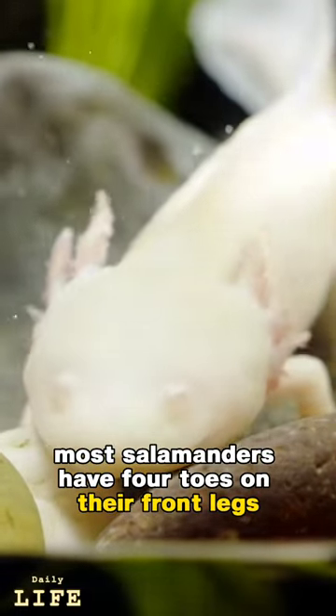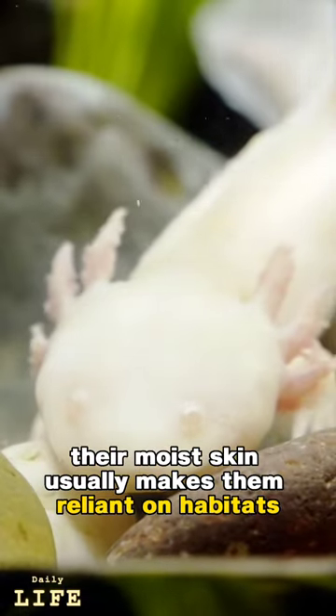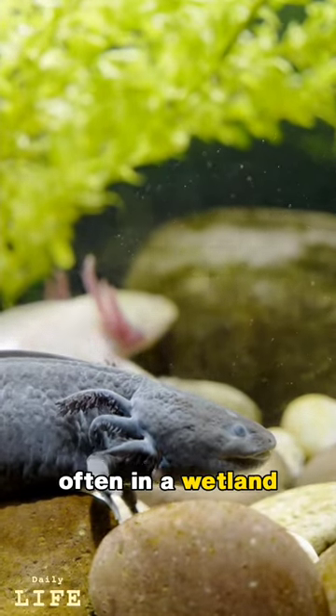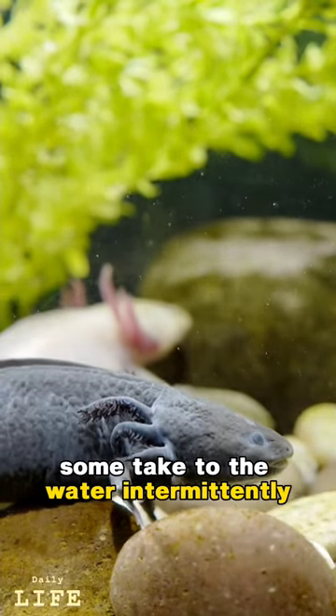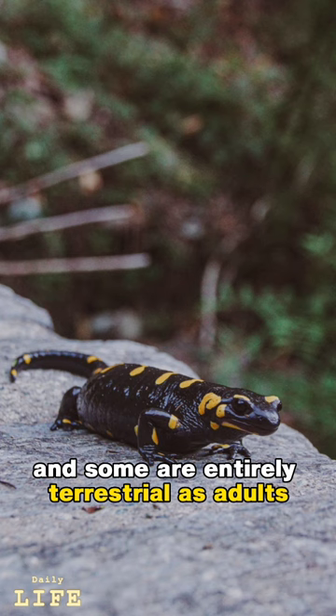Most salamanders have four toes on their front legs and five on their hind legs. Their moist skin usually makes them reliant on habitats in or near water, or under some protection, often in a wetland. Some salamander species are fully aquatic throughout life, some take to the water intermittently, and some are entirely terrestrial as adults.